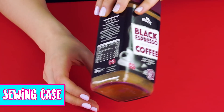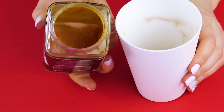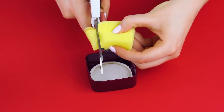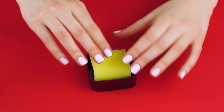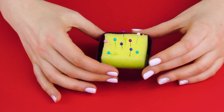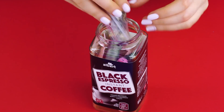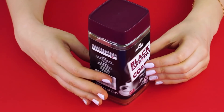Sewing case. Here's how to make a sewing case from an old coffee container. Remove the lid and transfer the coffee into another container. Now cut a sponge to fit inside the lid and hot glue the sponge into the lid. Now you've got a pin cushion for all your pins. Use the container to hold all your thread and other sewing supplies. Attach your pin cushion lid to your container and that's all you have to do.